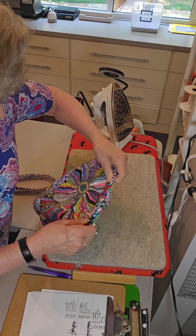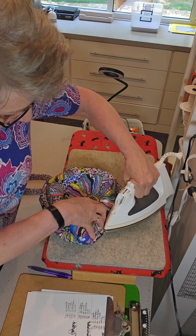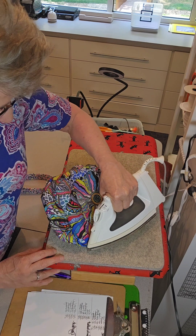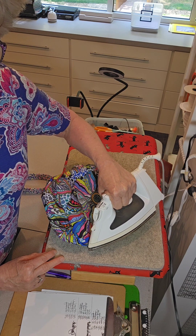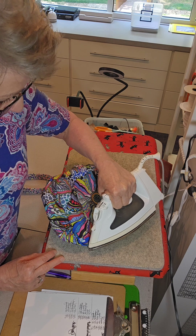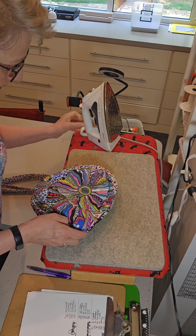Finger pressing is never enough on a hard seam like this, so you just press for about five or six seconds. You can always go back and do it again if it doesn't seem to want to hold. There you go.